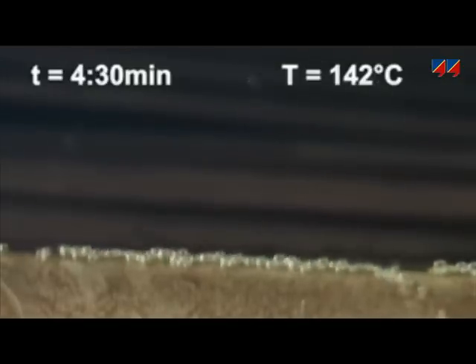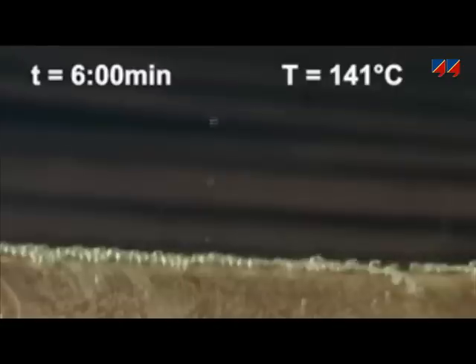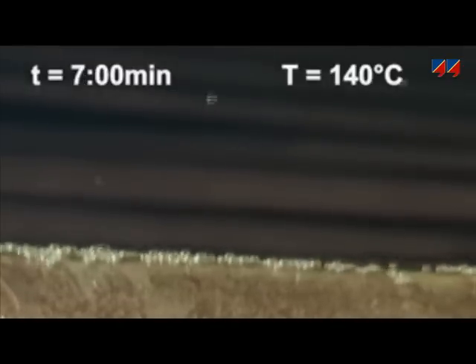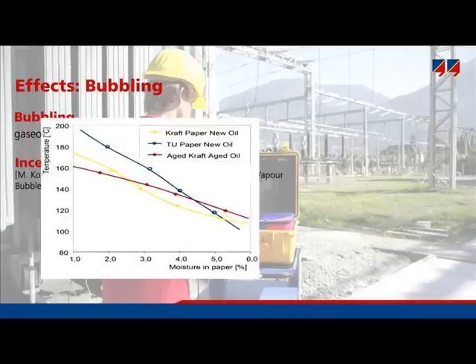Ten layers of paper having four percent moisture content are wrapped around a heated conductor. On the right-hand side of the window, you can see the temperature on the surface of this conductor, below the paper layers. Bubbling starts at 110 degrees centigrade. The bubbles decrease the dielectric strength of the oil, and a breakdown or partial discharges may occur. The bubble inception temperature is dependent on the moisture content, as depicted in the graph showing bubble inception temperature over moisture content of the paper.